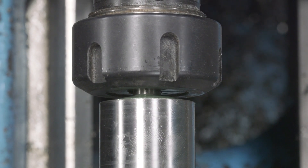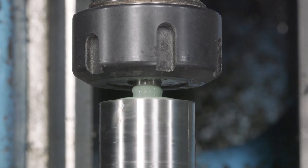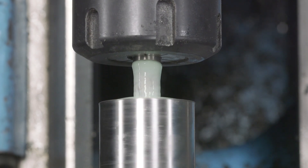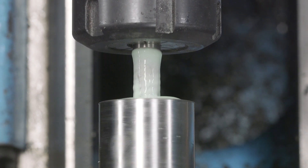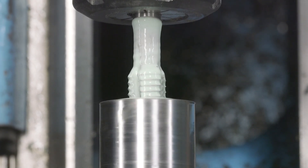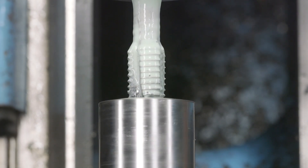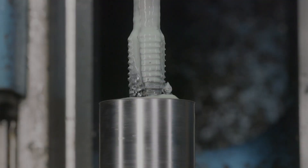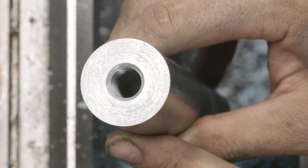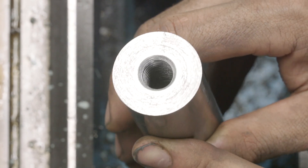Now we will reverse out. I don't know if you can see those threads, but they turned out really, really nice. And that was pretty dang quick.